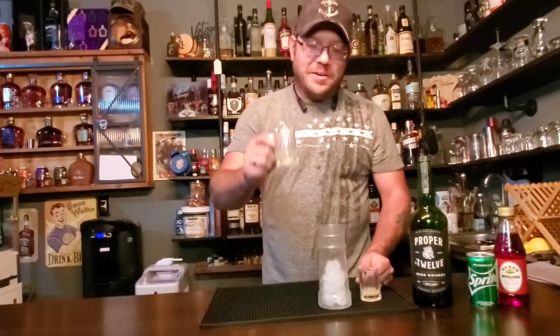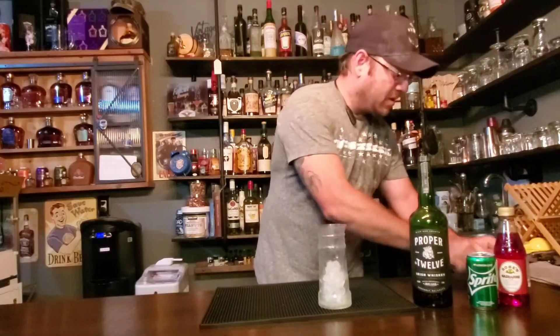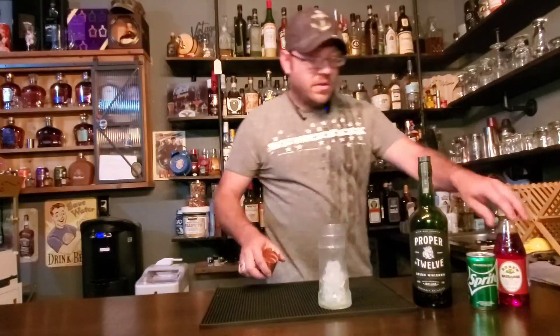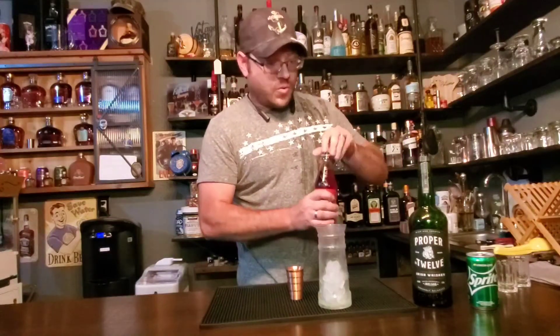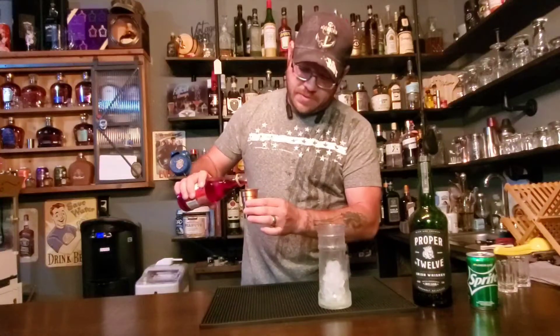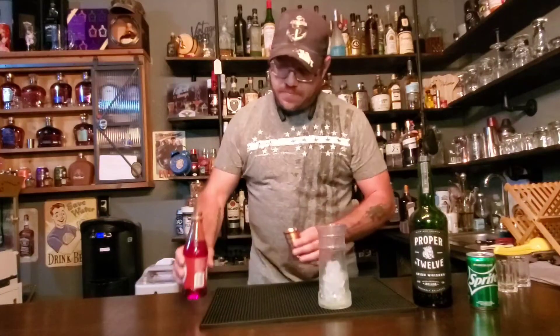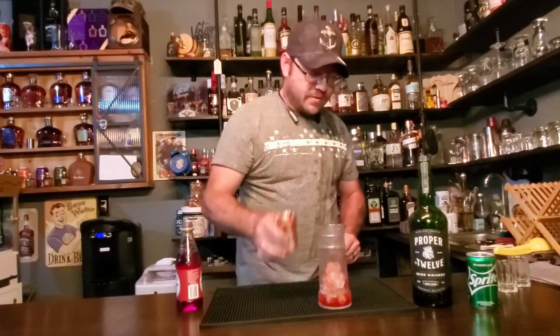We are putting in pre-measured — just because I love these cups — a quarter ounce of lemon and lime juice. We'll start with that. Now we need three-quarters ounce of grenadine.